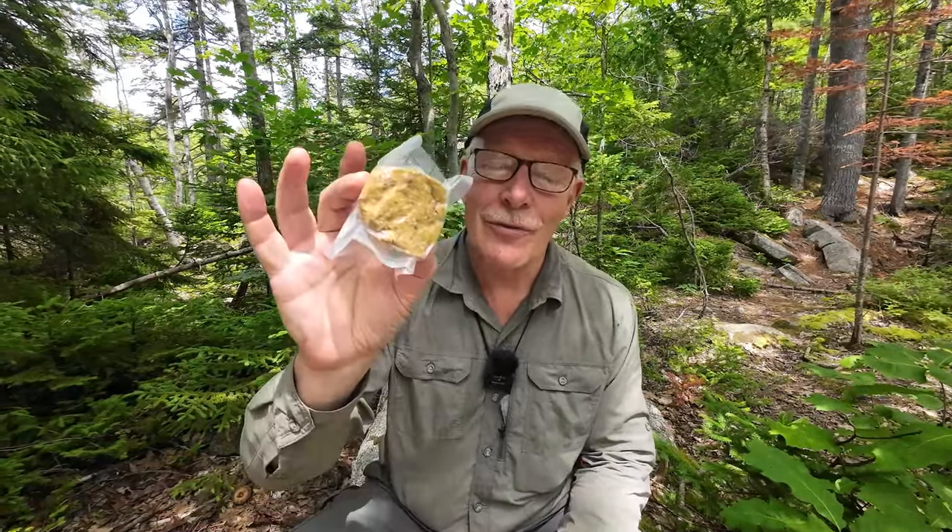It's lunchtime and in this video I'm going to be eating iron rations — herbswurst. If you're interested, keep watching. This video is either part two or a follow-up to the video I made on the making of herbswurst, an alternative to pemmican. So not to waste any time, we'll go right down to where my setup is on the ground here and I'll start preparing my lunch.